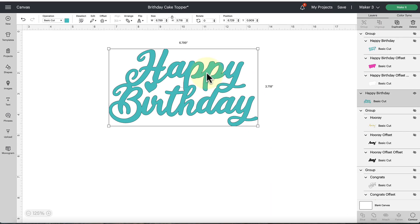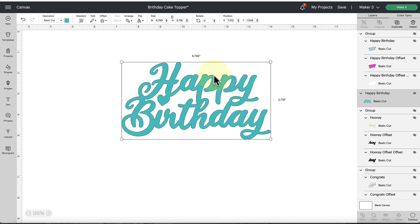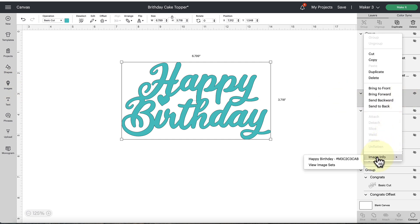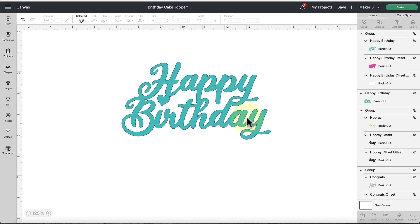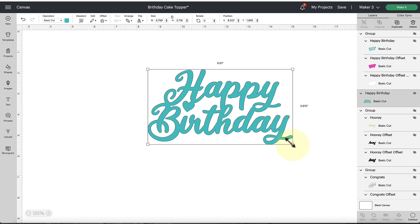I just want to show you a quick look at how I would create offsets for my cake toppers. This image here is from Cricut Access, so you can find it in their images. The exact image info number is shown on screen, so you're welcome to copy that to find this exact Happy Birthday image if you'd like to follow along. The first thing I'm going to do is scale this to the size that I want. We're going to be adding an offset around this so it will expand the size a little bit — if you're aiming for a seven and a half inch cake topper, I'd start no higher than about six and a half inches.